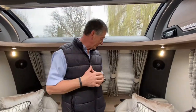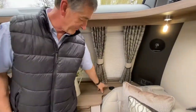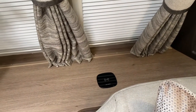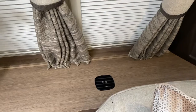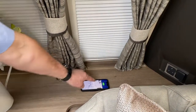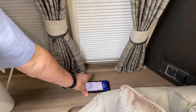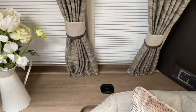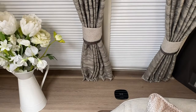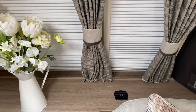Just before I move on to the toilet compartment, I want to point out that we do have a fast charge panel here for more modern day phones. All you have to do is place your phone onto that pad and it will charge. This one's at 97% so I won't demonstrate fully, but that's the fast charge facility on this Coachman. Now I'm going to go through to the bathroom to show you the illumination switches there.